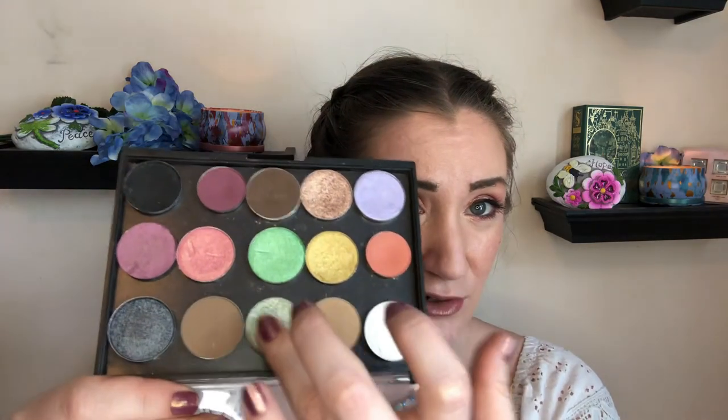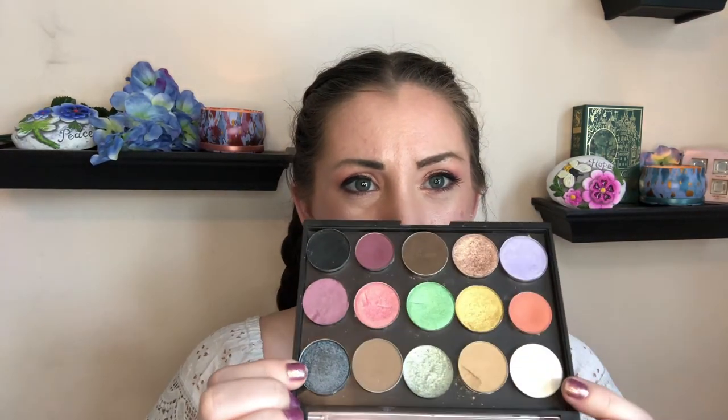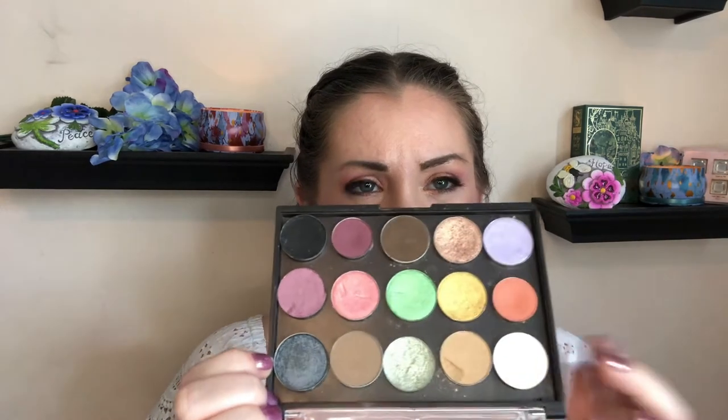This here is the closest I could get to the fire butts shade — it's kind of duochromey, with a very beautiful little shift to it, but I'm sure it's not quite the same. These two browns — the medium one and the dark one — were much more similar in the original palette, at least from what I could tell in swatches. It's almost like a pastel spring rainbow: we have pink, coral, yellow, green, blue, purple, and then some browns and mattes to ground the rest of the palette.